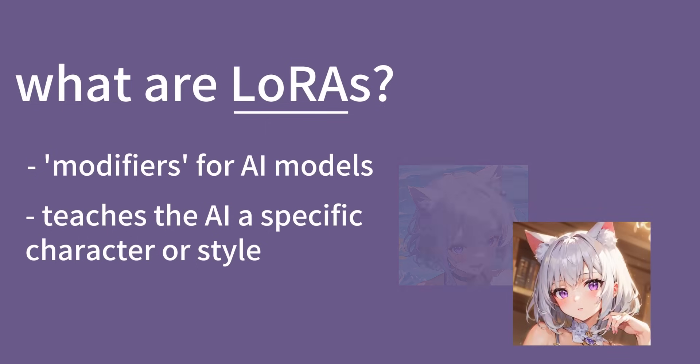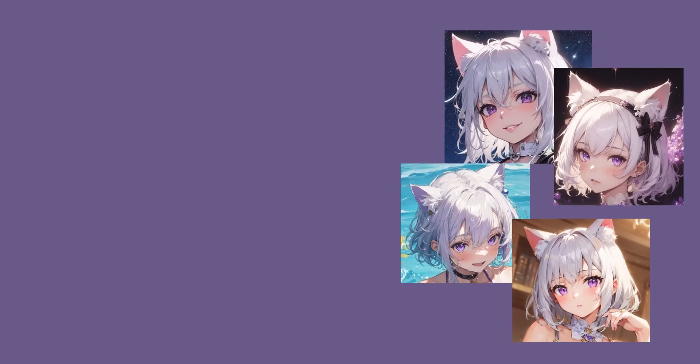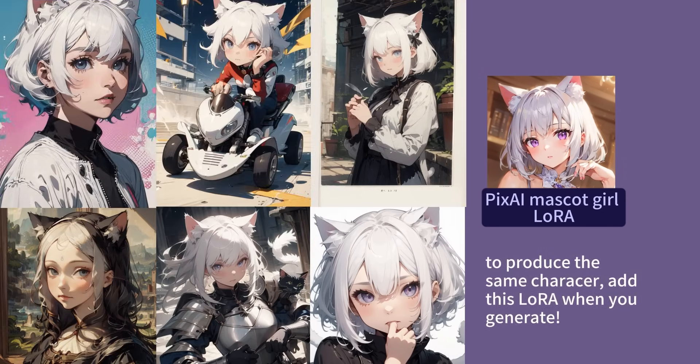With PixAI's new LoRA training feature, you can simply upload the images of your favorite characters or art styles to customize your own LoRAs. Then you will be able to teach the AI to generate more amazing images with the same essence.